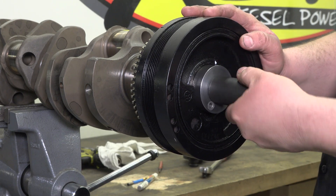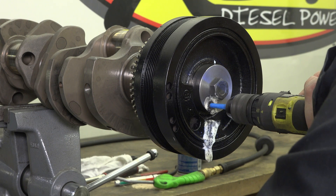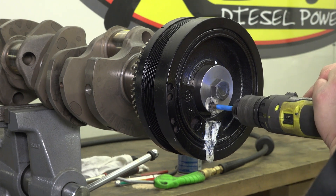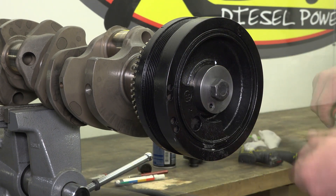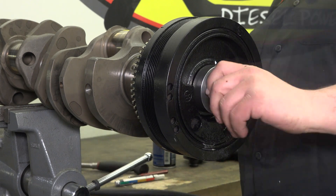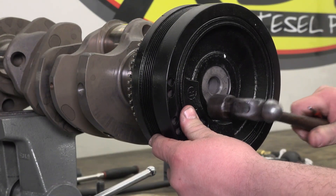Install the supplied bolt hand tight with a ratchet or wrench — do not over tighten. With a 90 degree drill, carefully drill a one and three quarter inch hole. Stop at the mark. Go slow and use plenty of cutting and drilling lubricant. Once drilling is complete, remove the holding fixture and bolt from the damper. Inspect the hole and ensure that it is clear of any debris and shavings from the drilling procedure.